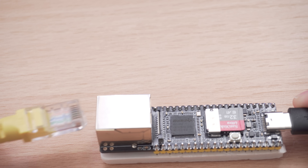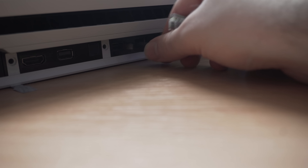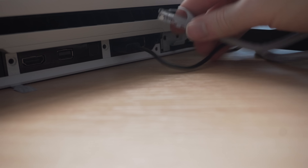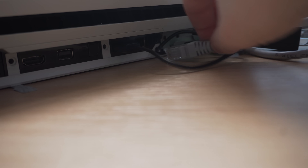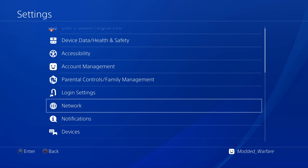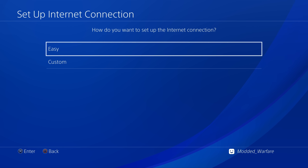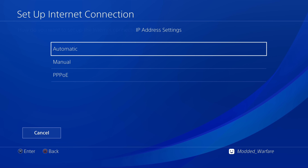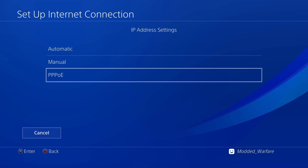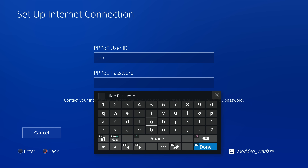Eject the USB drive and plug it into your PS4. We're also going to plug in the LuckFox Pico to a USB port on the PS4 to power it, and then plug in an ethernet cable — one end into the LuckFox Pico and the other end into your PS4's ethernet port. On the PS4, head into settings, go to network settings, set up an internet connection using a LAN cable, choose custom, then select PPPOE.